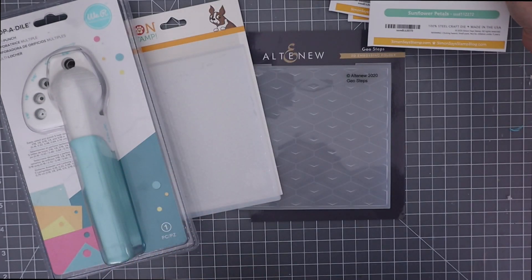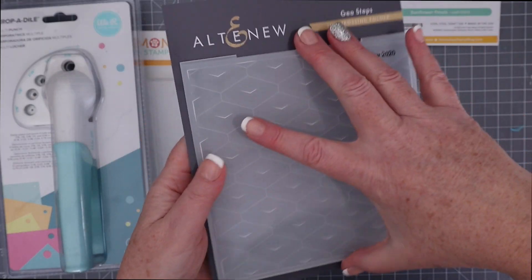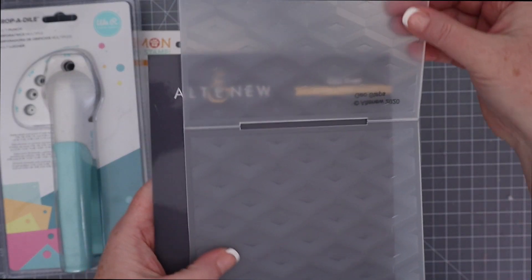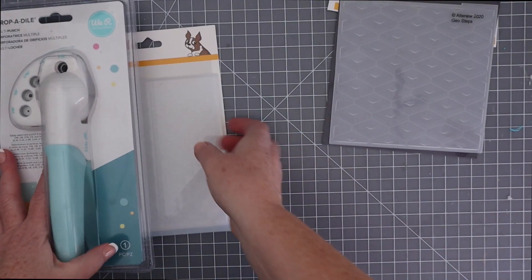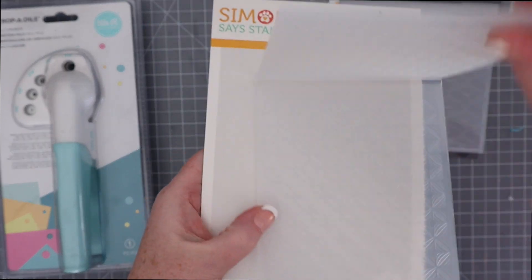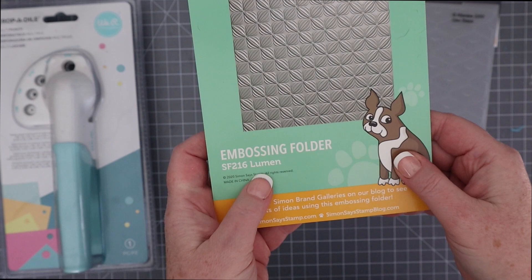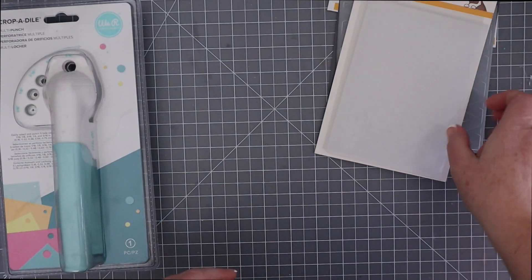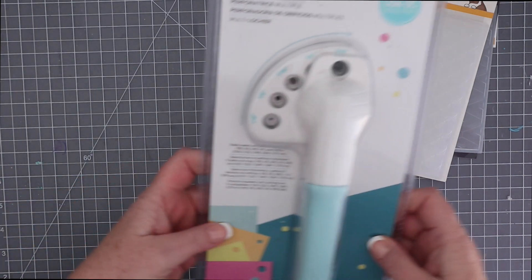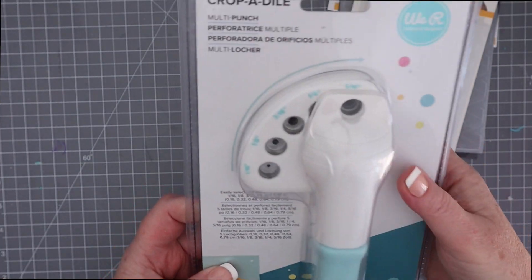Next up is the Altenew Geosteps embossing folder. I love this geometric look and it reminds me of an Altenew stencil that I have, but I love the dimension that this adds. Next is the Simon Says Stamp embossing folder called Lumen. I believe this was technically part of their holiday release, but the pattern is very versatile enough to use on lots of different cards.